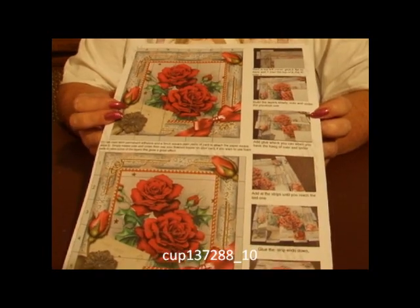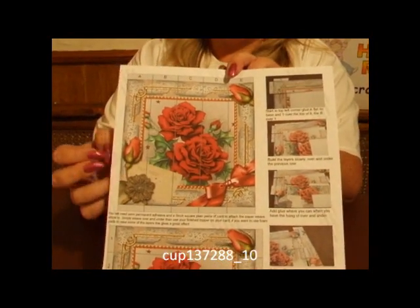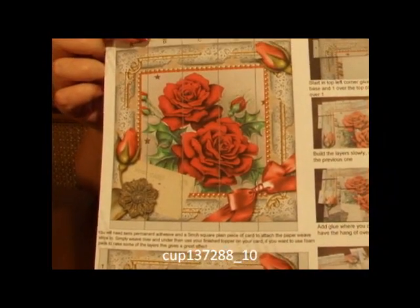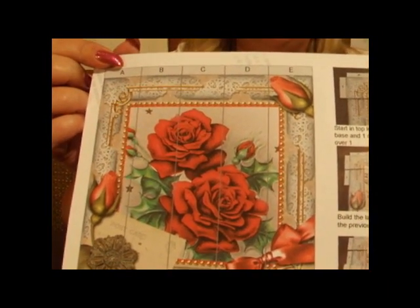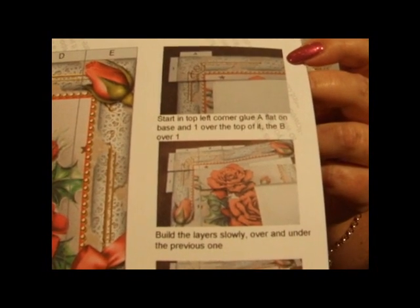I've used the Christmas Roses option. As you can see from the sheet, down one side of the sheet is the photograph showing you a step-by-step guide to be able to make the paper weaving images.